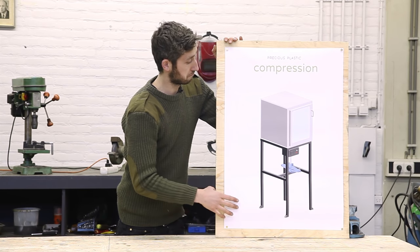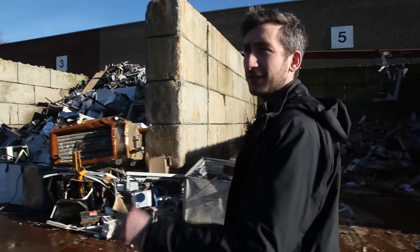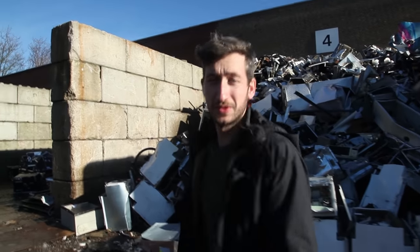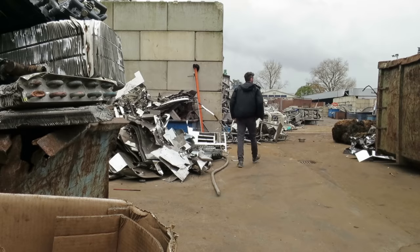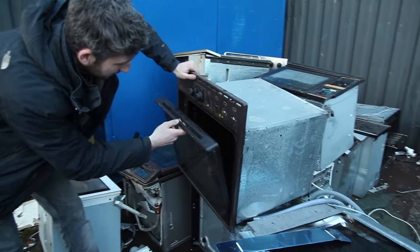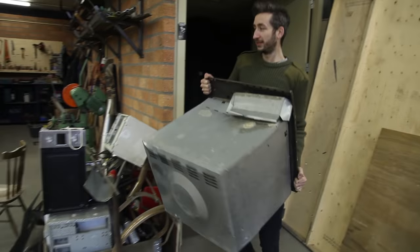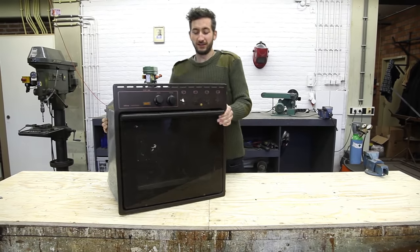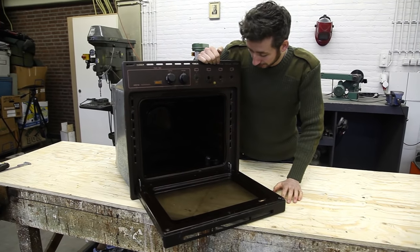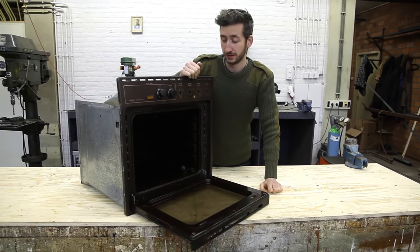The first thing we're going to need is an oven. We're currently at the scrapyard which is a great way to find an old oven — they're like everywhere, you can find these old electronics which are still pretty good to use. We found one. These are a great starting point because they already have all the insulation and the heating elements; we just need to modify and strip it down so we can use it.